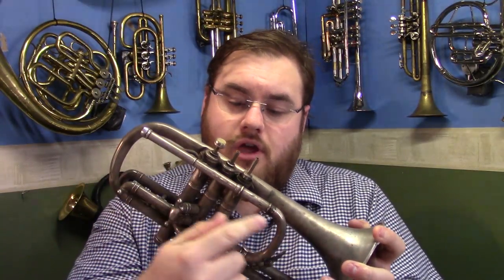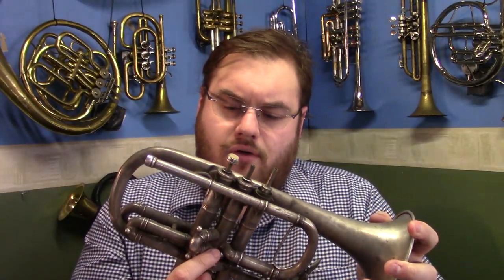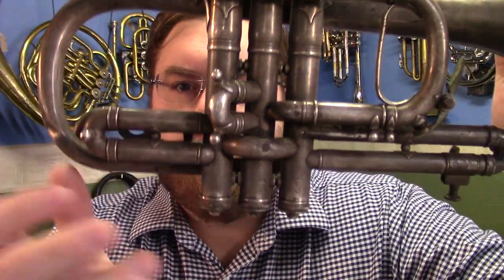Today I've got something pretty cool to show you. It is the Conqueror Cornet by CG-Con. What makes this cornet very interesting is not the fact it's slightly shorter than a normal cornet or slightly taller than a normal cornet, although both of those things are true. It's because of where the lead pipe goes. The lead pipe starts here and instead of going into the third valve like 99.999% of all cornets, it goes into the second valve.